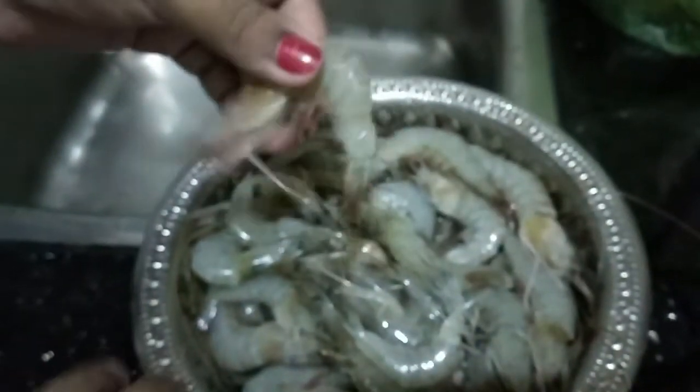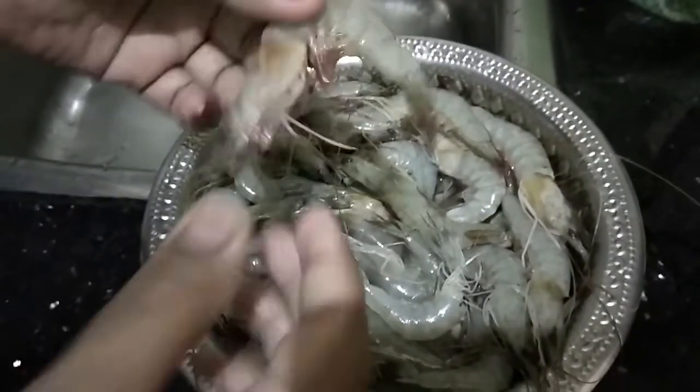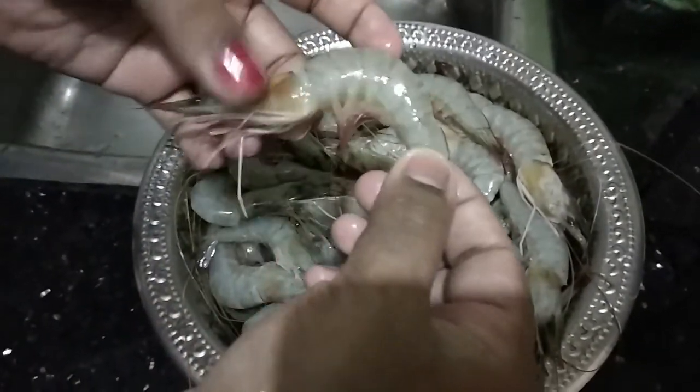I am going to take a medium size. This is 1 kg. I am going to clean it easily.